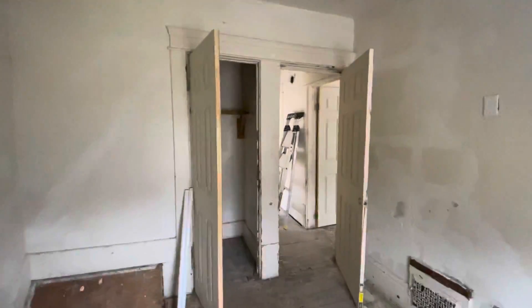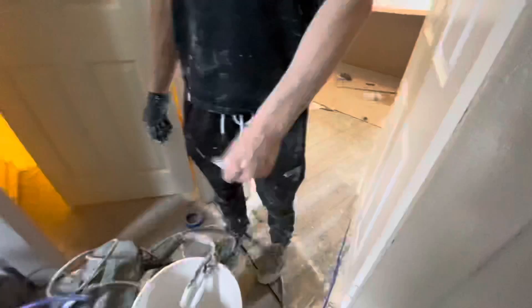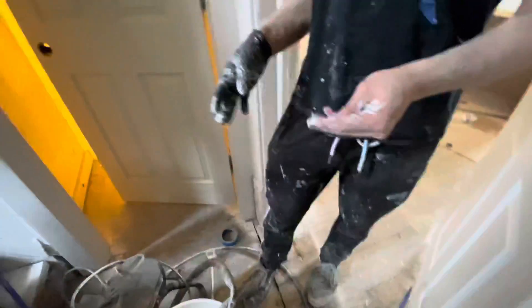The bedrooms up here just had very minor drywall work and we're putting in doors. The painter's going to need more paint — we're on the first gallon.